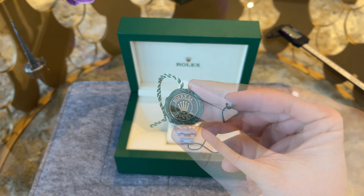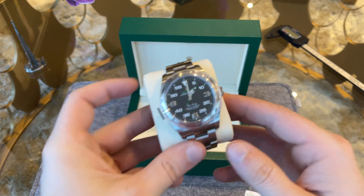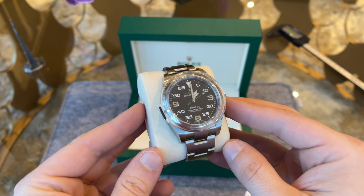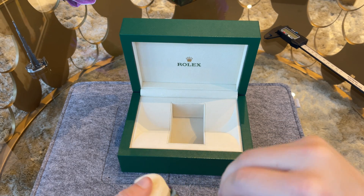We also have the hang tag and the Geneva seal. And here we go with the watch — first time I have seen a watch of this category with the bezel protector. Usually the stores don't give it with the watch.